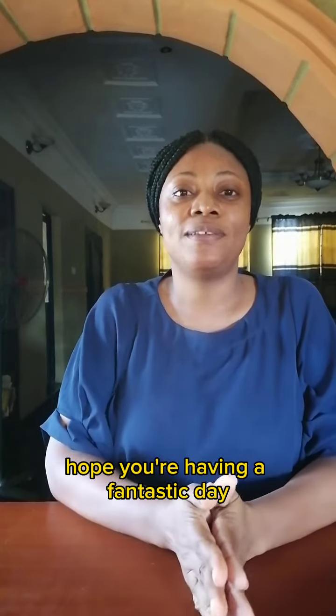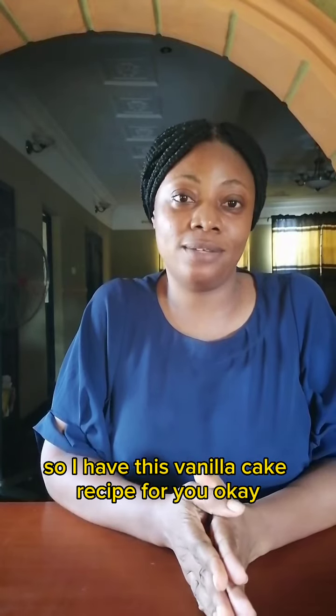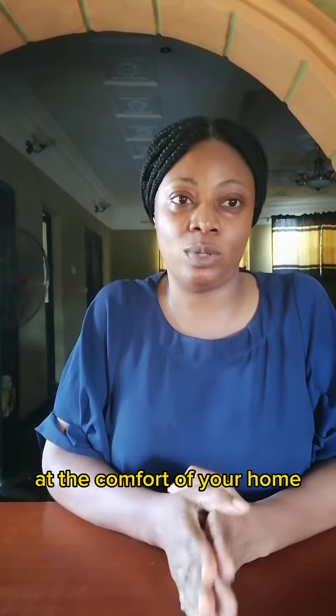Hi guys, good morning! Hope you're having a fantastic day and hope you had a wonderful weekend. So I have this vanilla cake recipe for you — fluffy vanilla cake — how to make fluffy vanilla cake at the comfort of your home.